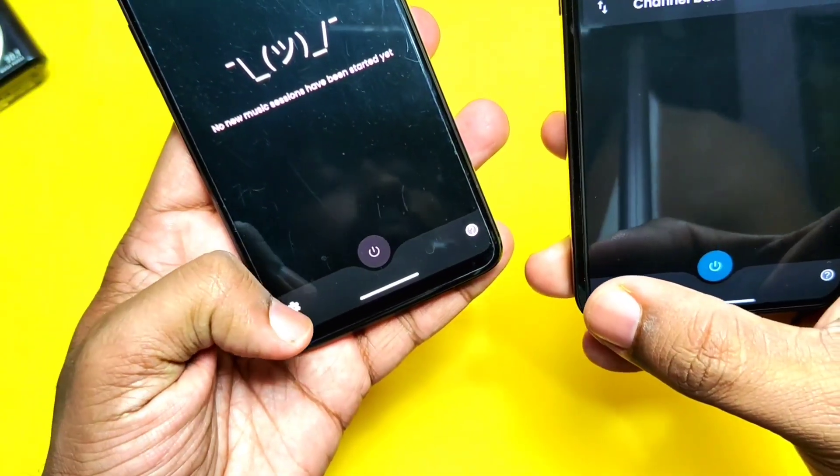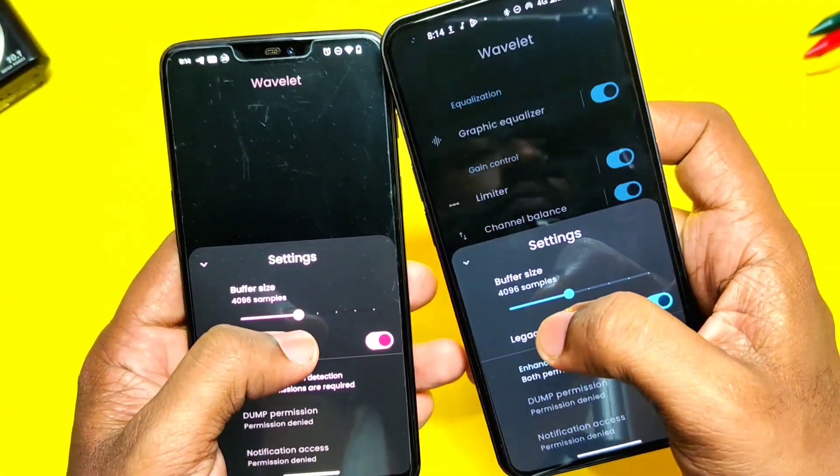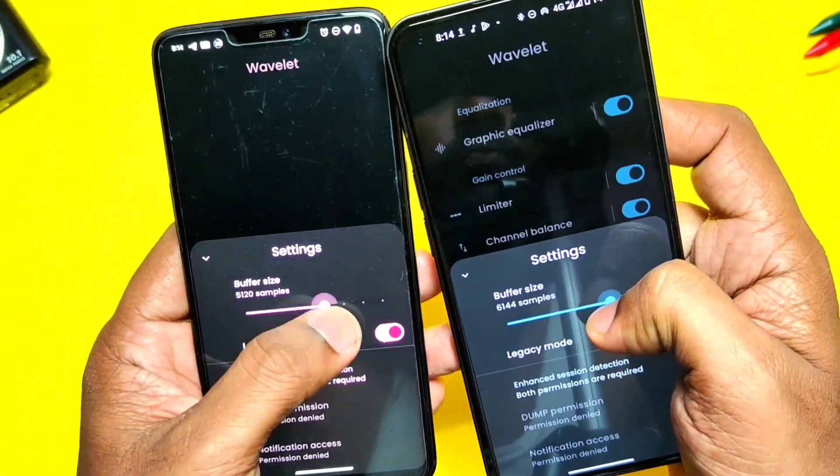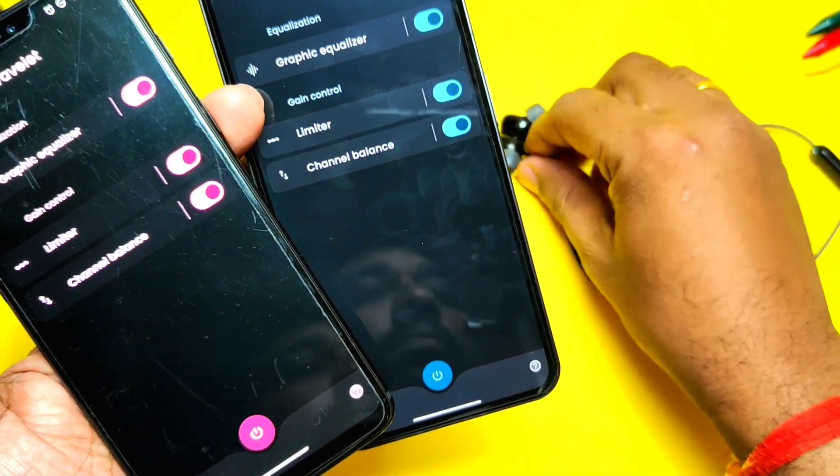One more important thing — in the gear icon settings, there is a gain buffer size slider. The default buffer size is 4096. If you get a crackling sound from the speaker, try to reduce it as per your requirement.